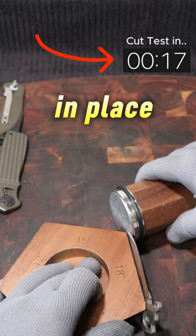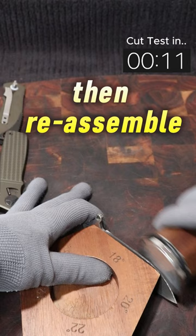We'll roll it back and forth using the included roller to sharpen and polish, then reassemble and test it by cutting a cherry tomato at the end. Listen to that satisfying polish.